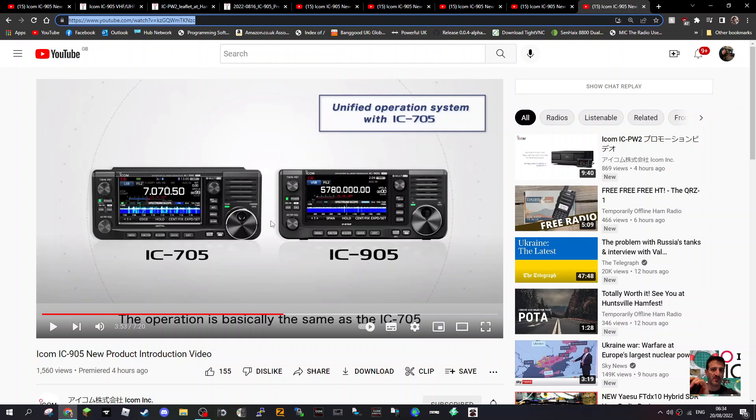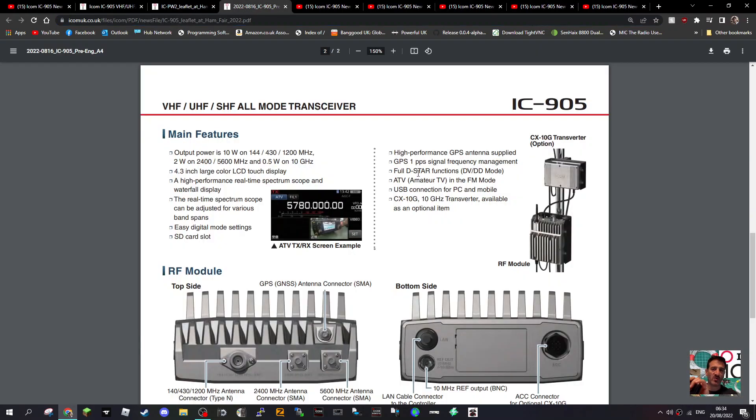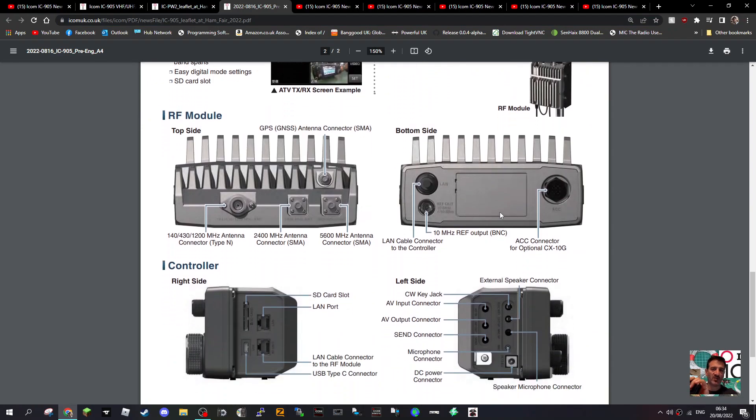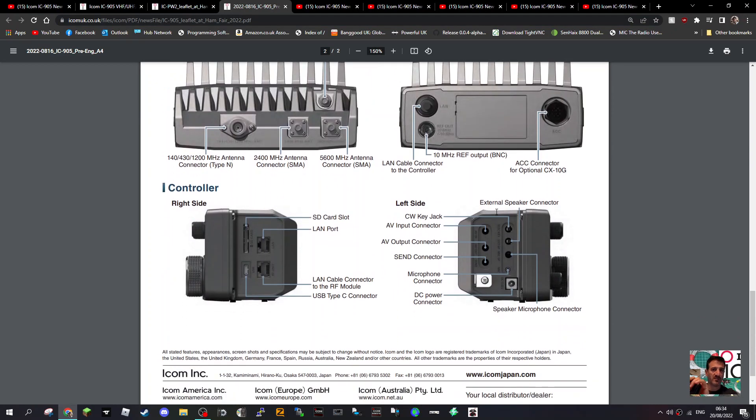It's a 10-watt radio. The case is the same as the IC-705, which is no surprise, and it looks like a good quality product — Icom always brings out very good quality products. There's an SD card slot, AV input connector, AV output connector, send, microphone connector, and DC power lead.